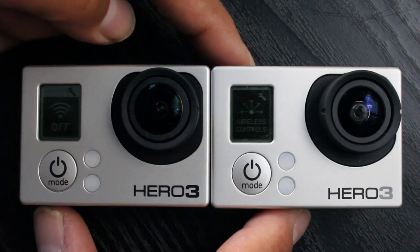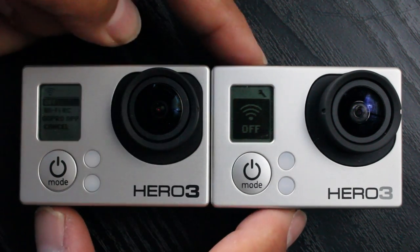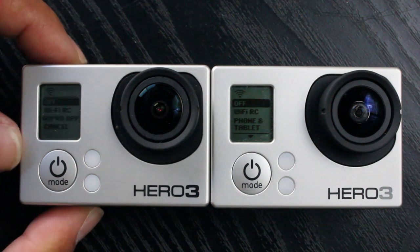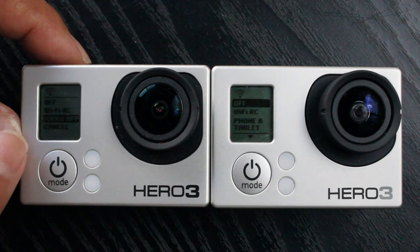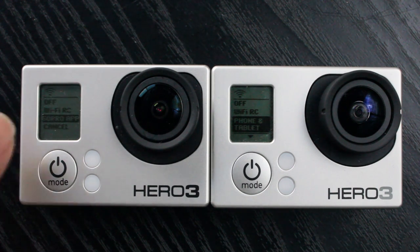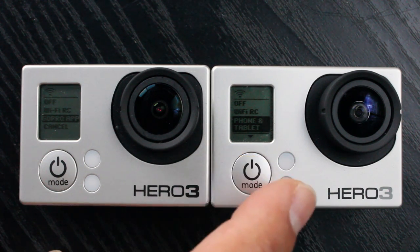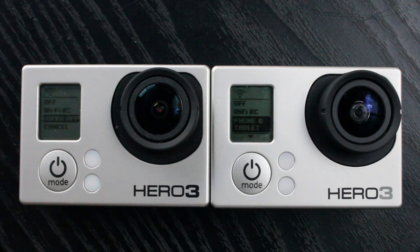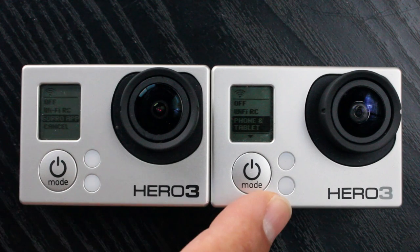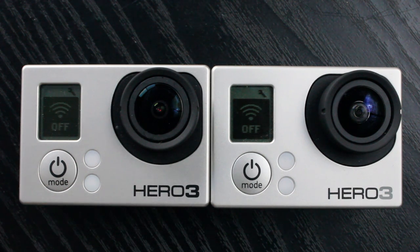Wireless settings have created some confusion. Both cameras are currently switched off. On the GoPro Hero 3 Black Edition, if you want to connect to an Android or iOS device, the option is called 'GoPro App.' On the Silver Edition the same option is called 'Phone and Tablet.' I'm not sure why the two menus differ but they mean the same thing. Hopefully a future firmware update will make them consistent, because it confuses people looking for one label and finding the other.